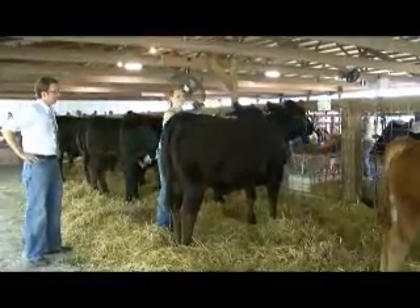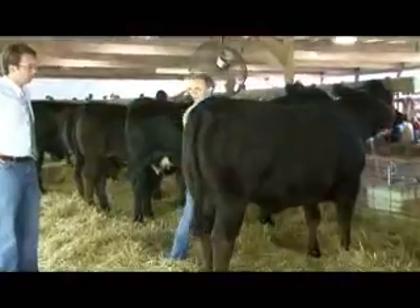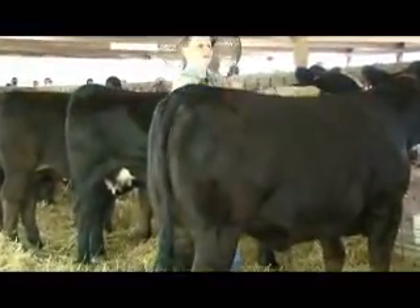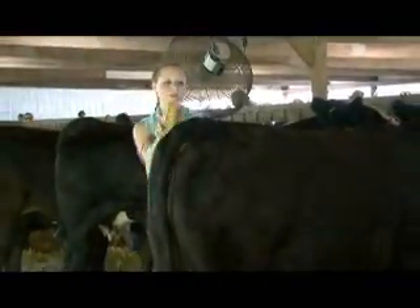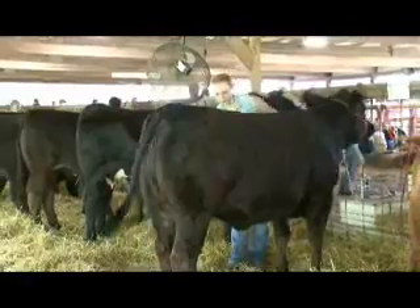Right now I'm just brushing them down. We're getting ready to put them in the ring, so we just want to clean them off this morning. We got up and washed them all and got all the nasty stuff off of them. Now we're just going to brush off all the loose straw they've been laying in and then get them some water and get them in the ring.